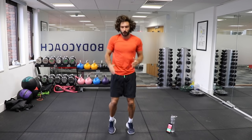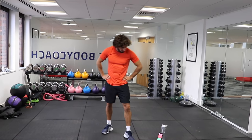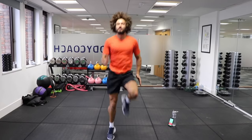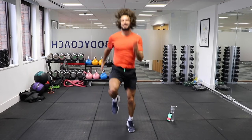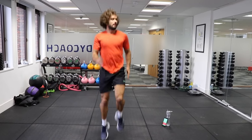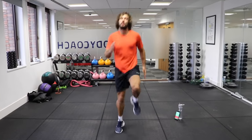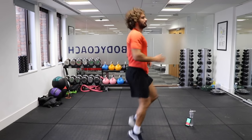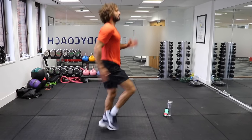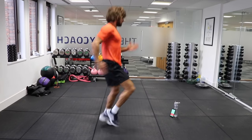Nice and quick — 40 seconds. Right, here we go. High knees, nice and high, really give it some. 40 seconds. Yes, we're doing it. Good. Nice high knees, keep it going. We've got 10 seconds on the clock. 5, 4, come on, let's go, 3, 2, 1.